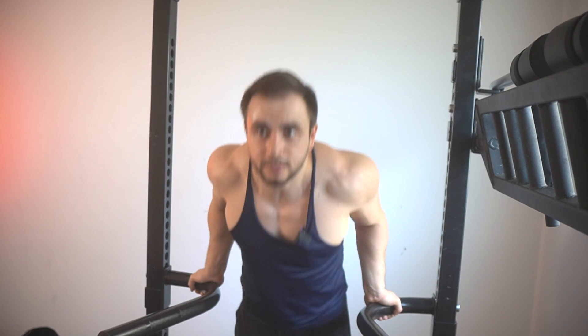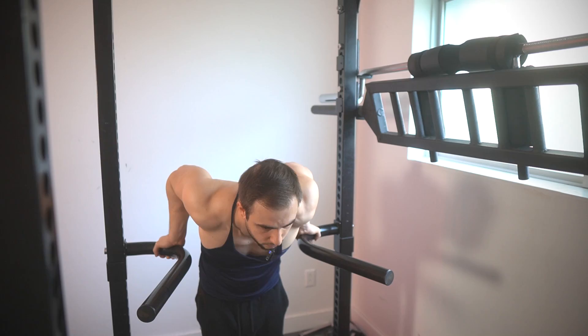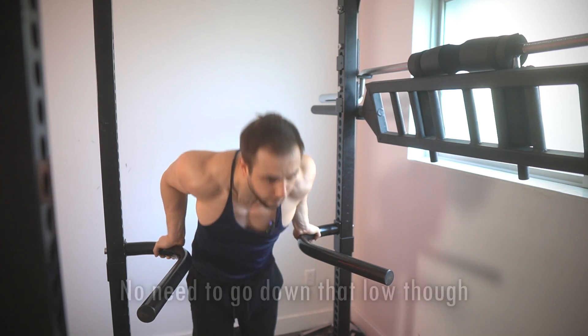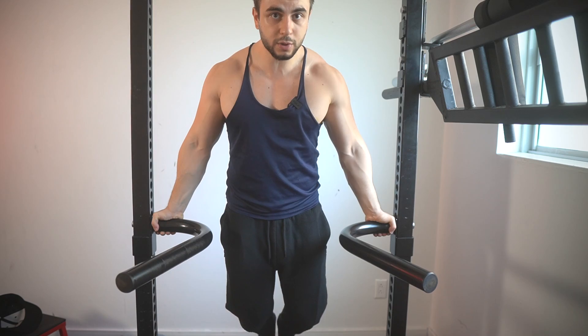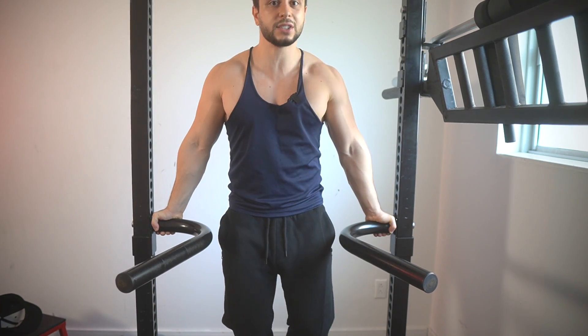We're down to the final variation: the reverse grip dip. Let me show you a few different ways to do them. This grip is slightly outside shoulder-width apart, and as you can see, it's pretty comfortable. Over the years, I've seen some lifters who couldn't handle any variation of dips except for the reverse grip. With the reverse grip, you'll feel the movement a lot more in the triceps and pecs, and a bit less in the shoulders. You can go really deep — even with a wide grip — without experiencing any shoulder pain whatsoever. That just goes to show how the external rotation makes a difference in reducing negative strains. The only con is the potential wrist strain, so I might recommend wearing some wrist wraps.